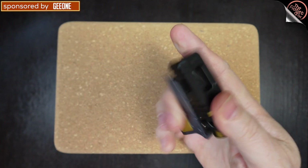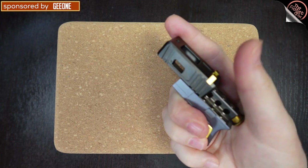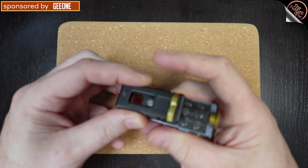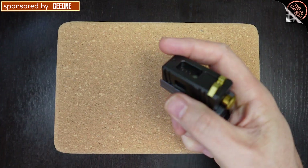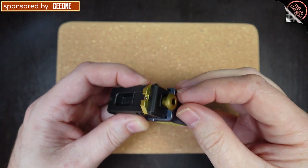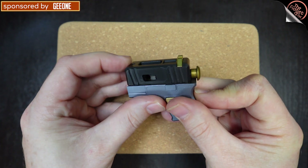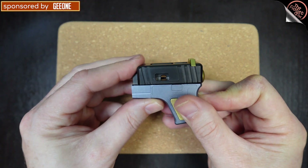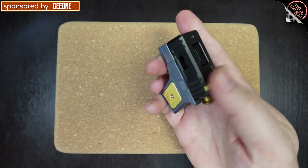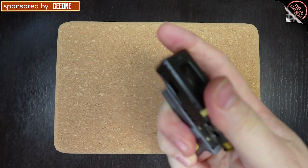As a slider, the magnets work pretty well. When you push it, it does want to pop off sometimes, so you have to be careful. It comes with this little stopper on the end, and that stopper lets you do this little cocking action — you can even see it hop. That's a really fun movement, and of course you can just slide it back and forth.